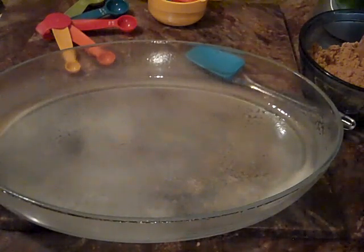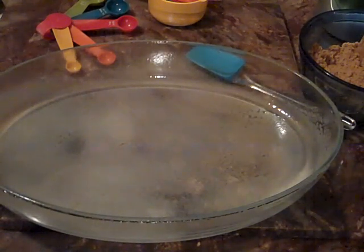Come get this batter off the spoon, son — hurry, because I'm taping right now.